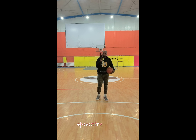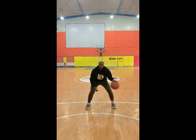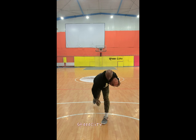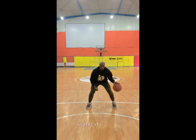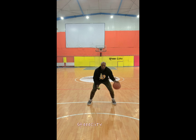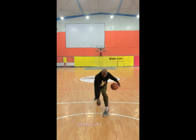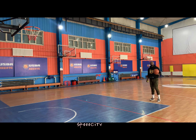Now we're going to throw the tennis ball up, grab it, double move between the legs. Now we're going between the legs, drop the tennis ball — here we go.